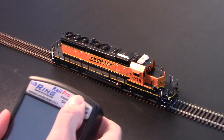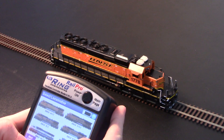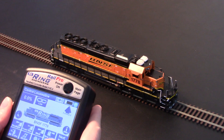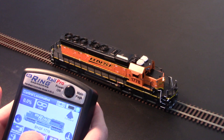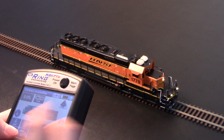The track that you see here is unpowered — it's just sitting on top of the table. Sound on. Lights on. And we'll do some movement.